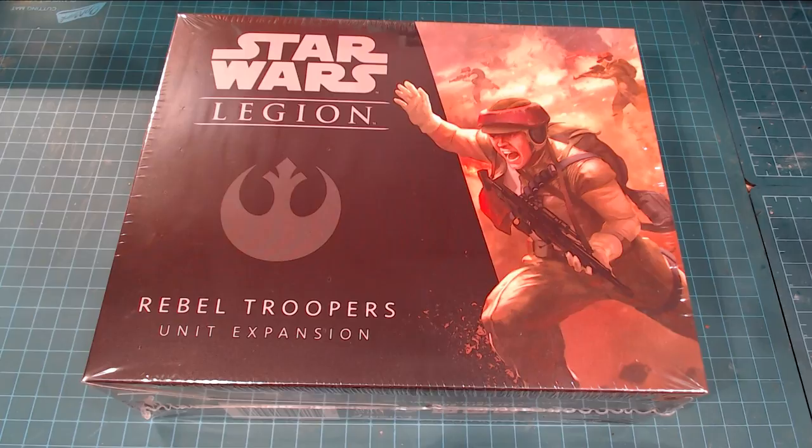I'm actually going to turn this into a painting tutorial as well. I'm not exactly sure how far I'm going to go with it, but obvious Star Wars — I mean come on, you've gotta do it right. So this is the Star Wars Legion Rebel Troopers box. This is one of the expansions where you actually get a little bit more bang for your buck than the actual starter, but I figured I'd do an unboxing here and see how things look.